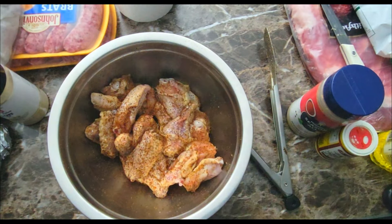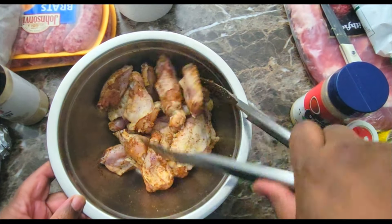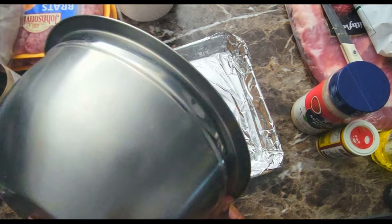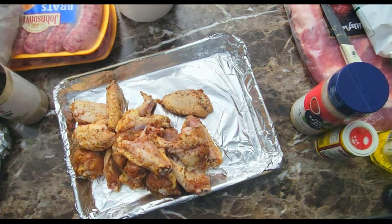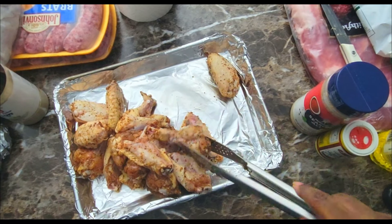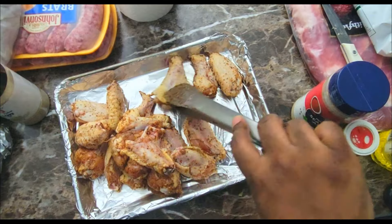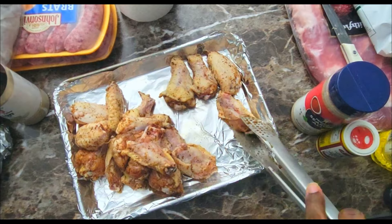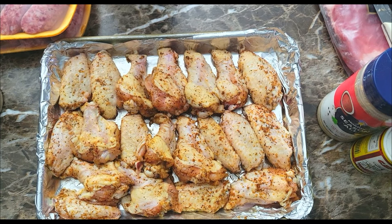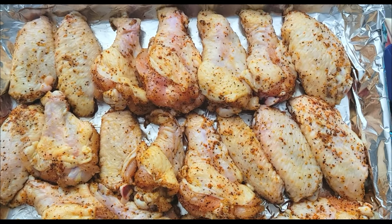Looking at it, I think it could use a little bit more of that smoke bomb, so I'm sprinkling a little bit more over the top and mixing it in. Then I'm just gonna dump that onto my baking pan, spread it out so everything cooks evenly. You want to get that skin side up — that's gonna give you a much better end result and get a little crispiness on the skin. That's gonna go in the oven uncovered at 350 for about 50 minutes.